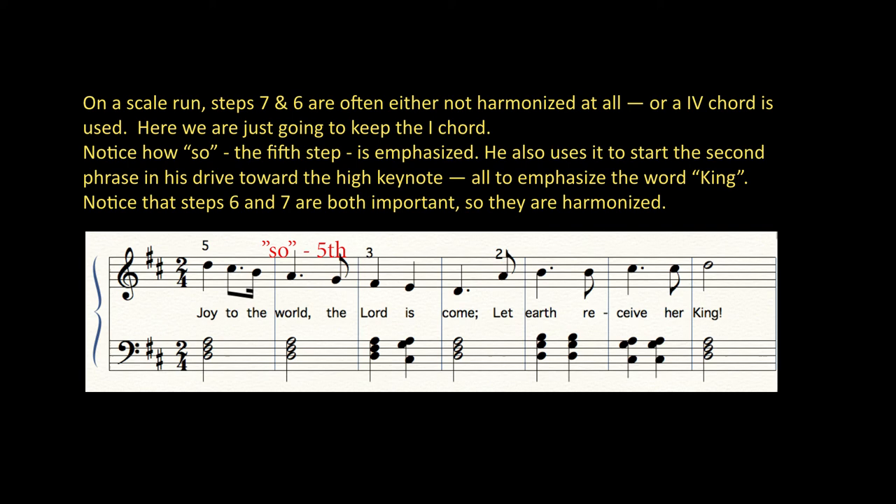He also uses it to start the second phrase in his drive toward the highest note, all to emphasize the word 'king.' Notice that going up, steps 6 and 7 are both important, so they are harmonized.